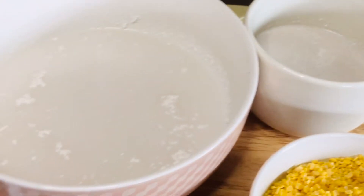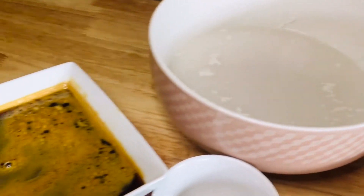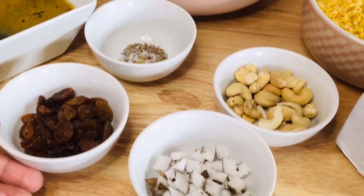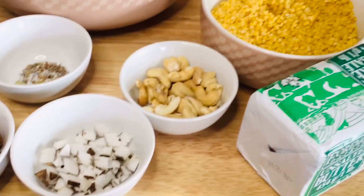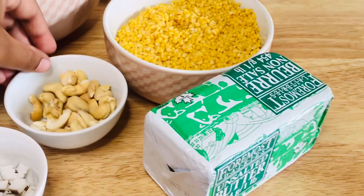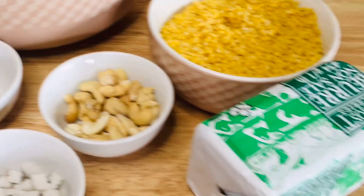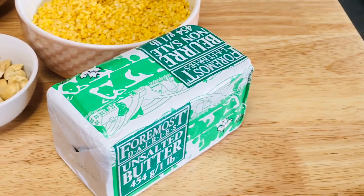Add 1 or 2 cups of chicken. Now add 1 cup of chicken. After cooking a little bit, add 1 cup of chicken.